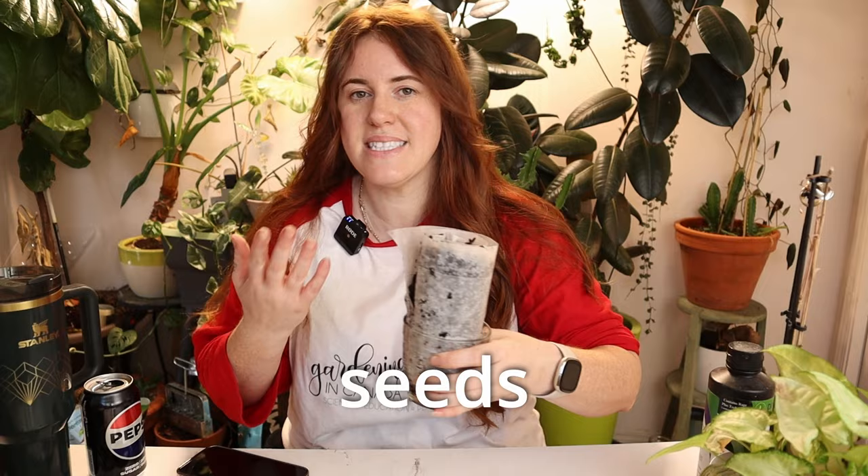Today's video is another one of those crazy viral videos from Instagram called the snail roll that you guys asked me to do a video on. So I'm going to show you how to make it, why you might want to use it, the benefits, the downsides, what material you should use, what seeds it's going to work for — and of course all with science.